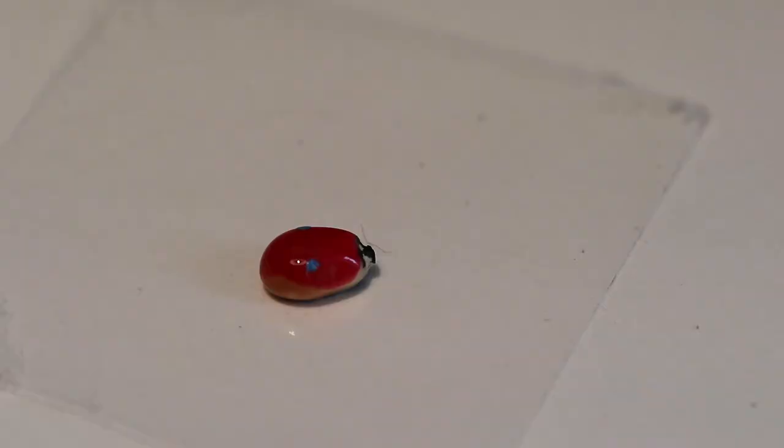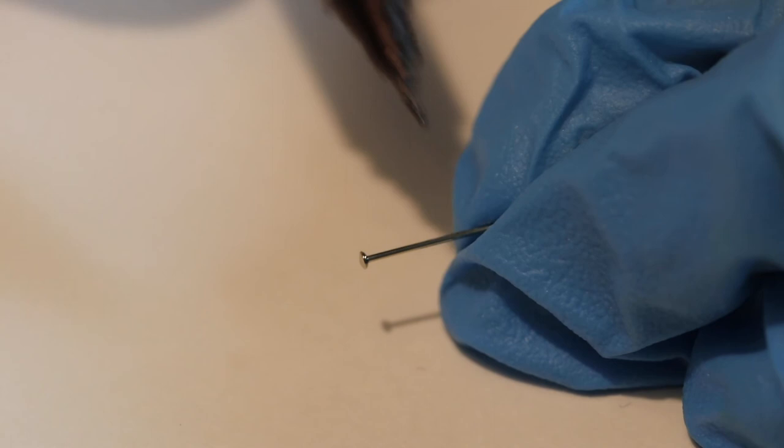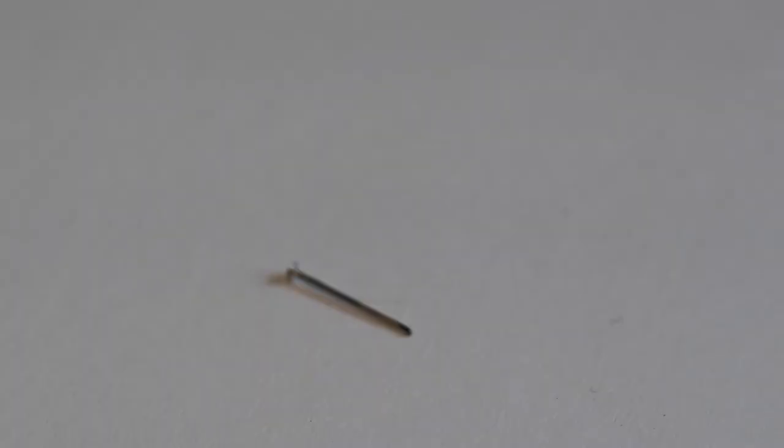You can stick your bug to the wall with a ball of chewing gum, or make a base. To make a base, mark a pin a half inch from the head with a permanent marker. Bend the pin at the mark back and forth until it breaks. Straighten the end of the pin to allow it to slide easily into the wall by filing it a bit.